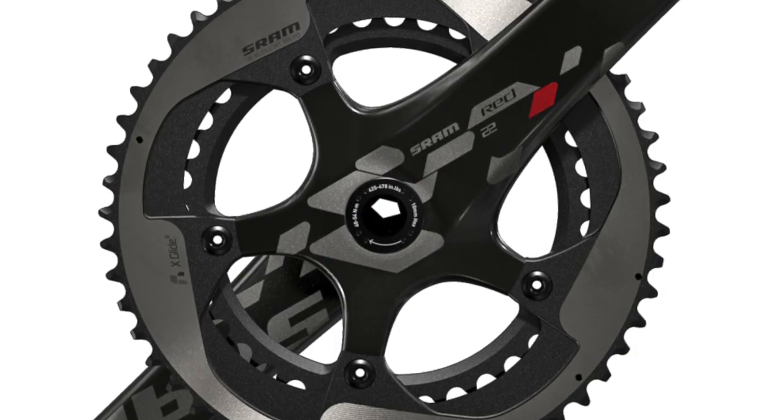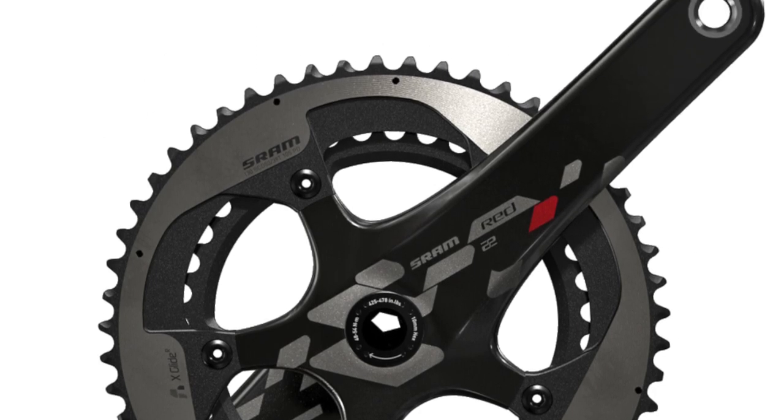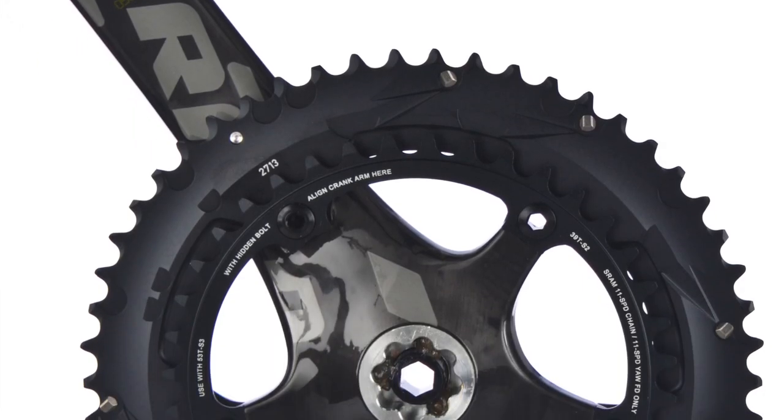SRAM Red 22 is one of the lightest and smoothest shifting 11-speed mechanical groups on the market. It delivers on every level of performance — it's fast, light, aerodynamic, ergonomic, and near silent.